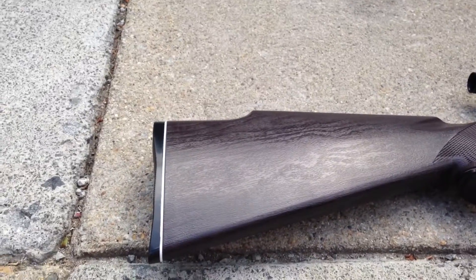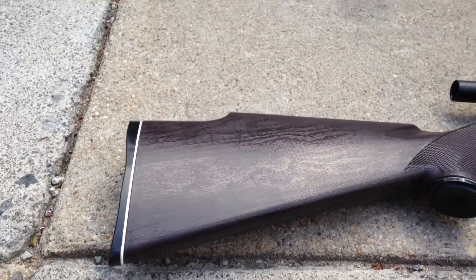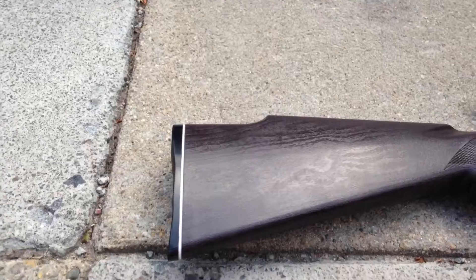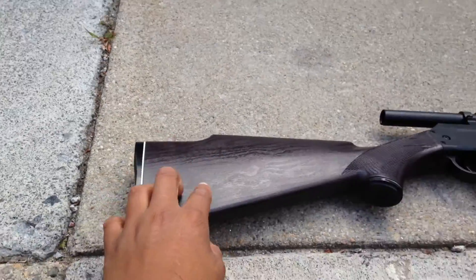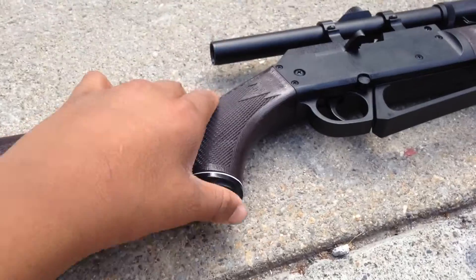Hey guys, it's me and mustard man, and we're just gonna be talking about our new sniper rifle. As you can see, this is pure wood here — it actually feels pretty good — and then once we get right here, I think this part is plastic.